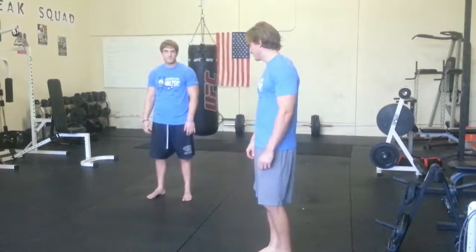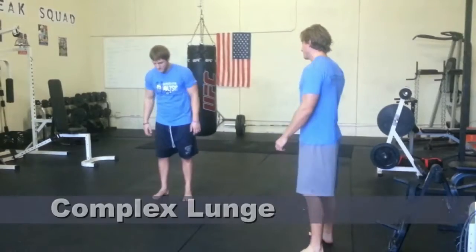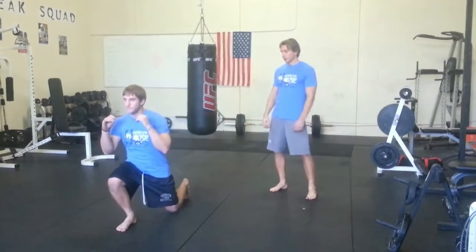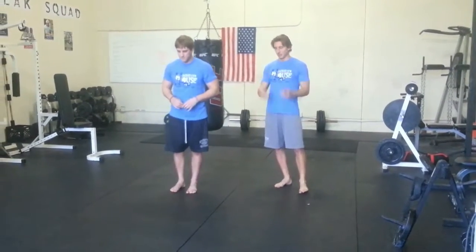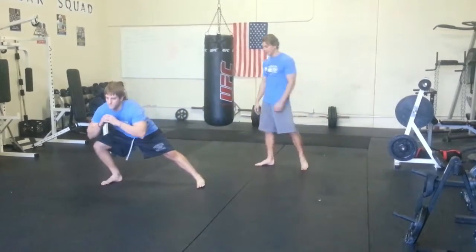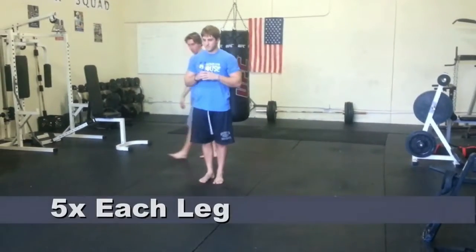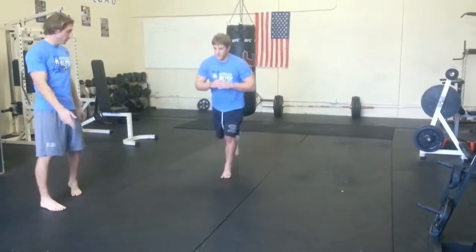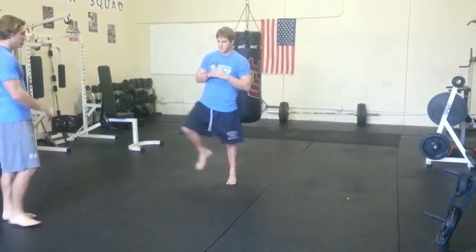This is our legs and cardio workout. Our first exercise is going to be a complex lunge. You're going to lunge forward — you can have your hands wherever it's comfortable — then lunge back using the same leg, and then step to the side. You're going to do five reps with one leg: forward, backwards, to the side.